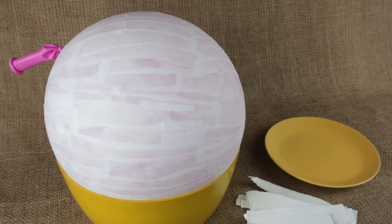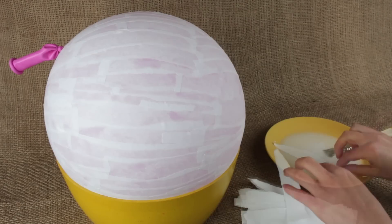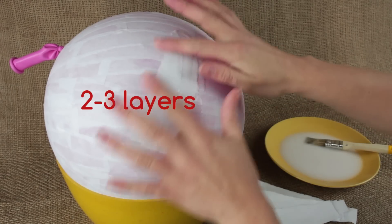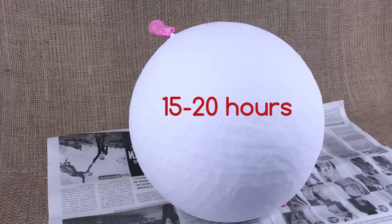The first coat is ready. We need to mix white glue with water for further coats. Soak the paper and remove the excess water. Coat the surface with two to three paper layers to make the pinata keep its shape. It'll take about 15 to 20 hours to dry.